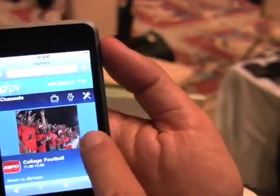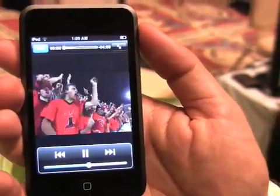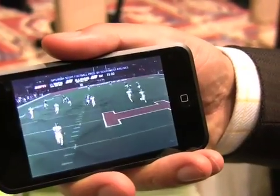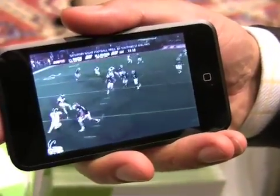You select what you want and press play. Of course, you can go full screen. And that is using the browser on the device — no software runs on the phone. That's right, no software on the phone.